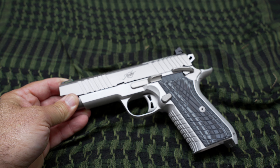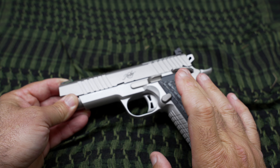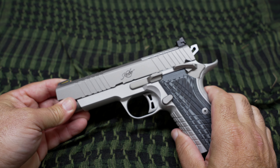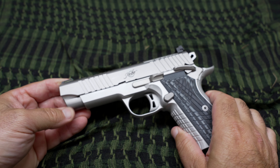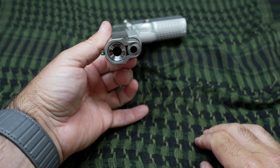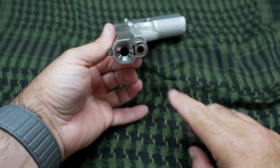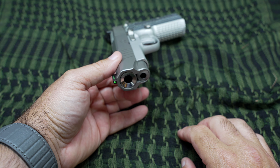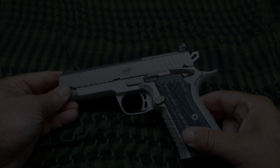Over the years of shooting plenty of guns and working on them, I know that a polished feed ramp will absolutely chamber a round better than a non-polished one. This one came pretty good from the factory, but now it's like a total mirror. Once I strip it down and show you, you'll see it's shining really well. The crown barrel is also polished — that's more for aesthetics, though the crown does serve a purpose to protect the barrel. We're going to strip this down and I'll show you guys the feed ramp.